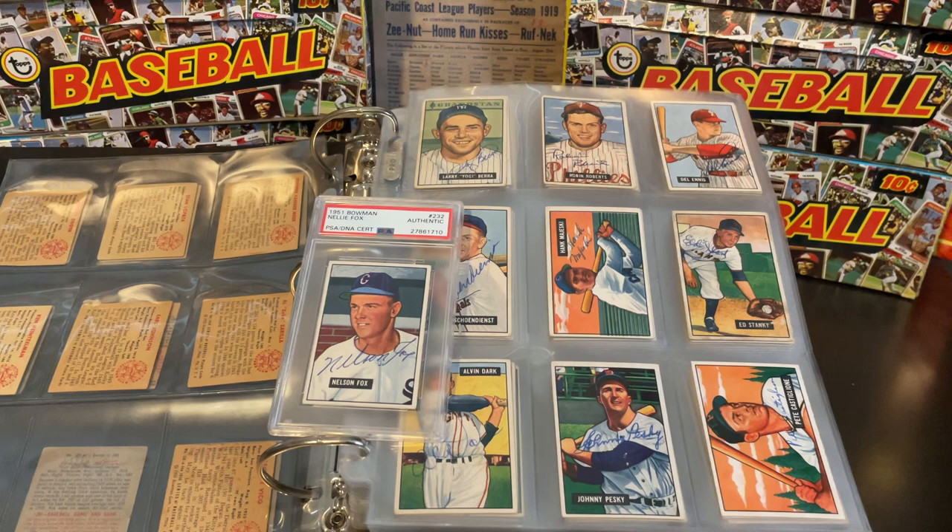Any example of a Mickey Mantle rookie is a nice Mickey Mantle. There are 324 cards in the 1951 Bowman set, and last I counted I have about 210 of the 324 signed. So that's what we kind of have here — a really fun set.